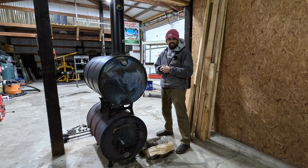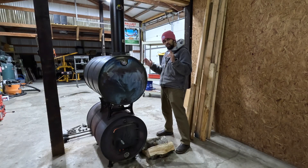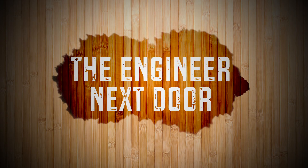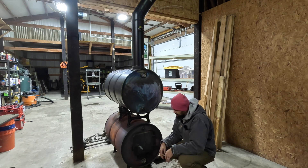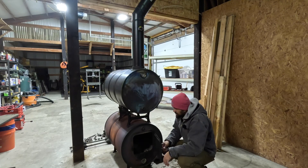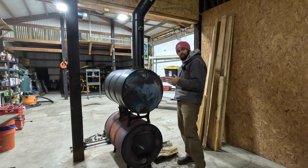Welcome back to the channel. Today we're going to explain how a double barrel wood stove works and why it's better than a single barrel. So the bottom barrel is where you throw all your wood in — this is where your fuel is and all your fire burns. The top barrel is actually a heat recovery system, or a heat exchanger.